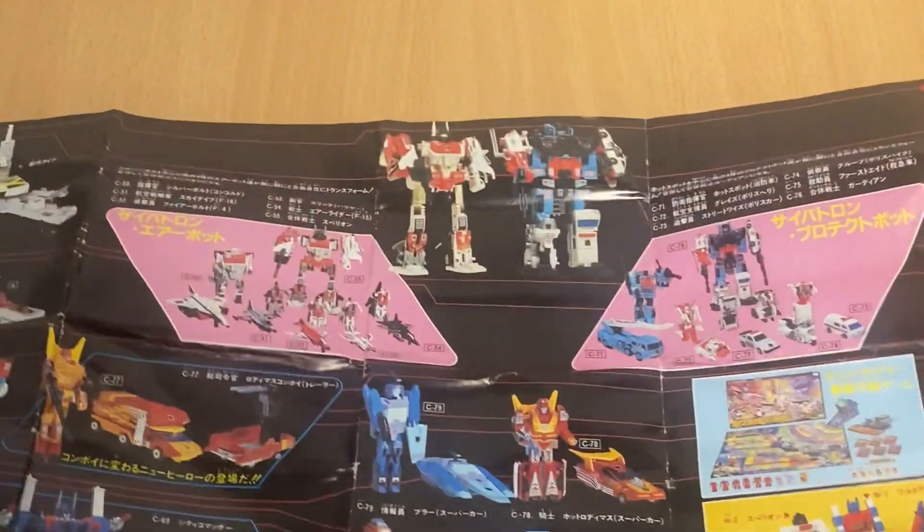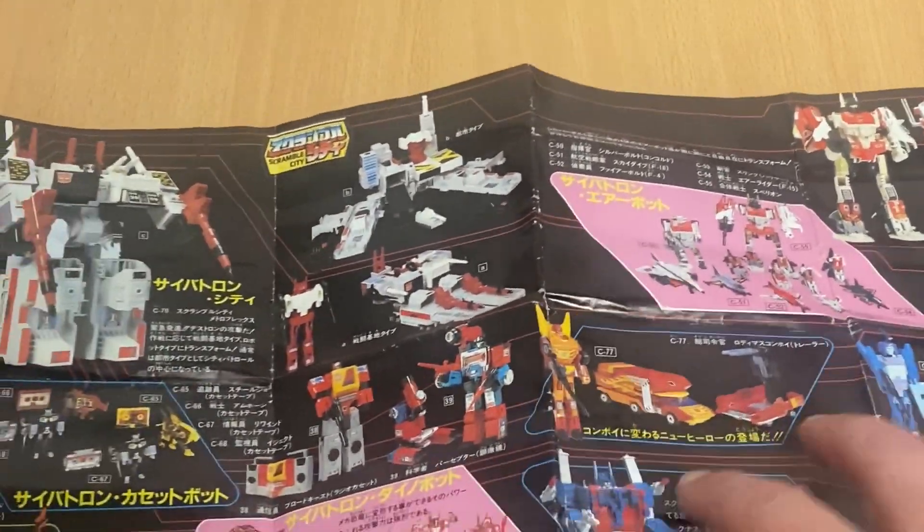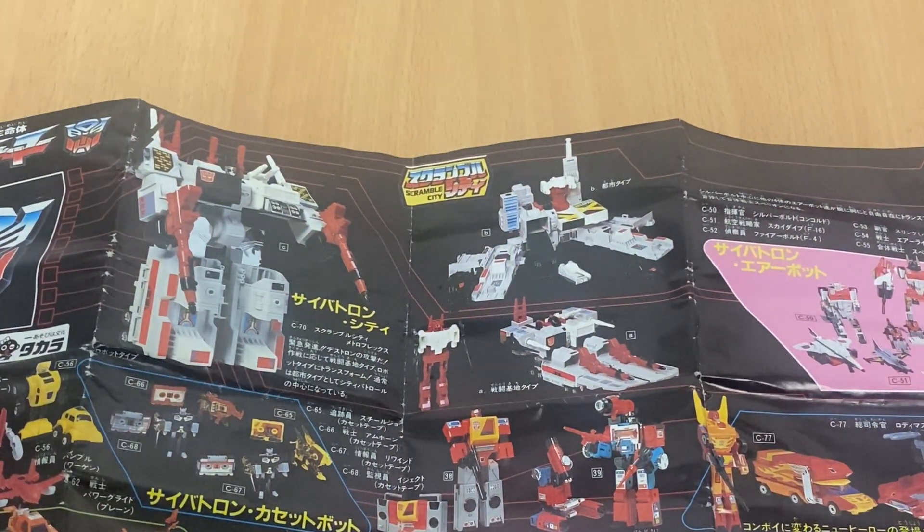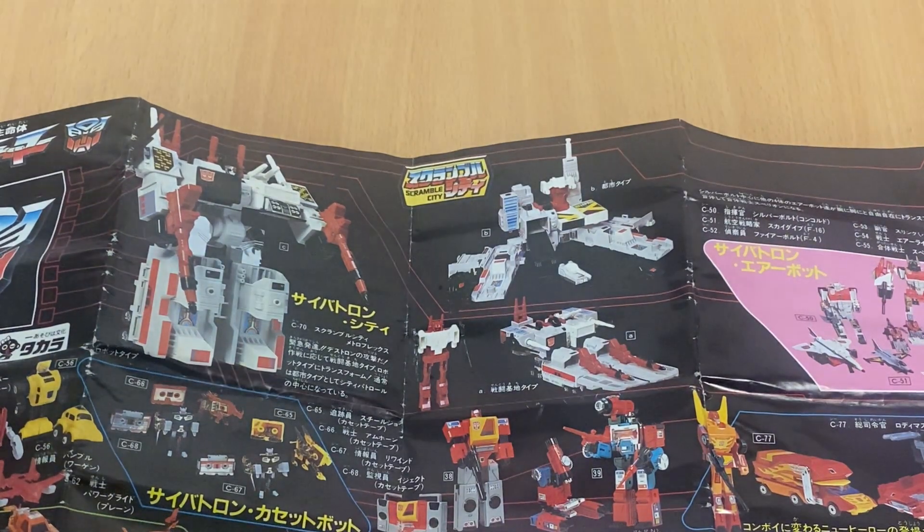The huge, obvious omission on here will be of course Jetfire, and they haven't got Convoy either, so no Optimus Primes on this. If we turn it over there is the actual checklist.